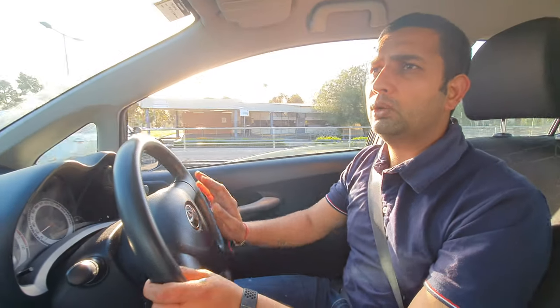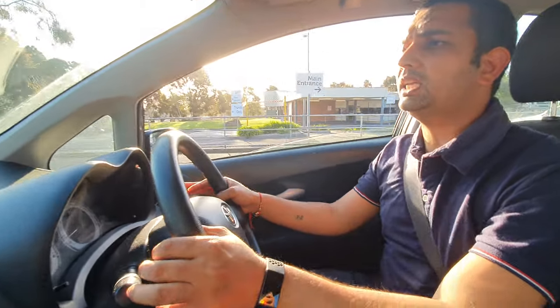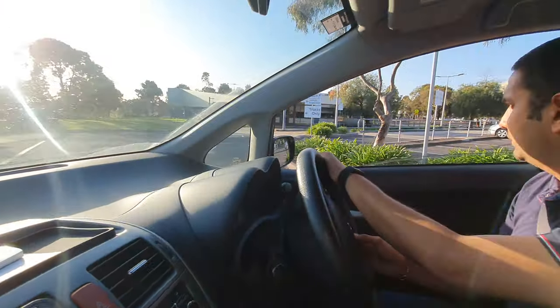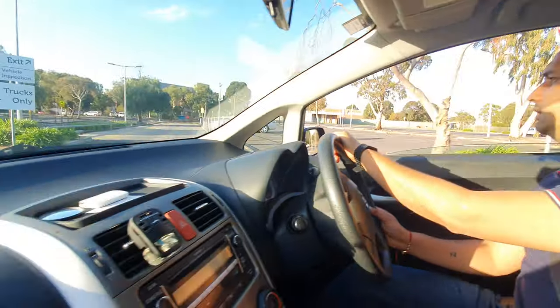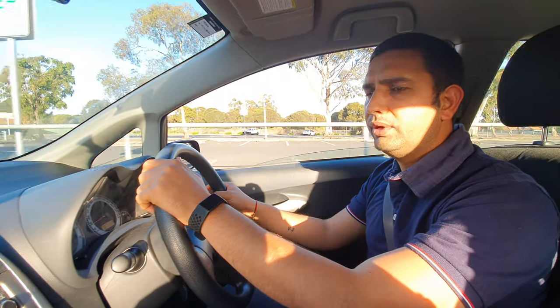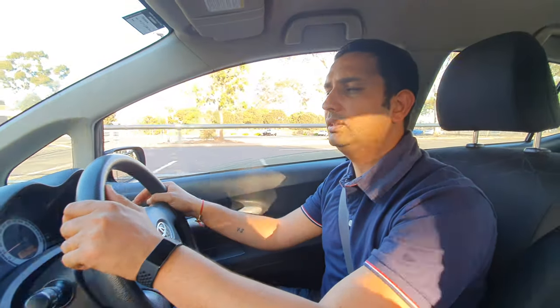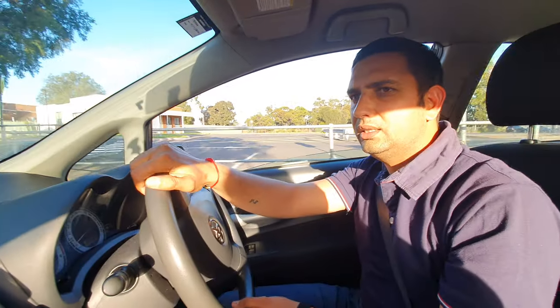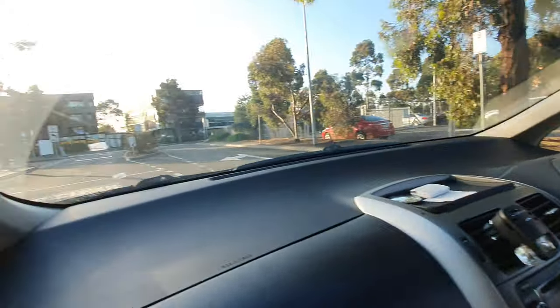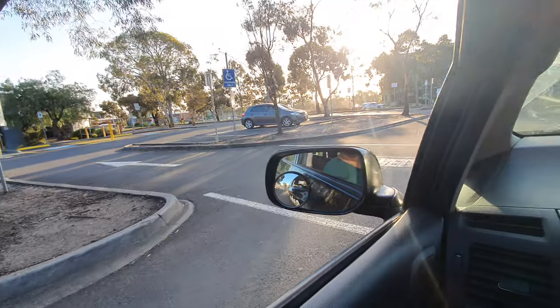Make sure when your test is about to finish, don't rush — especially in the parking area. Keep your car very slow; you don't need to give too much accelerator. It's a very busy area and people can walk through at any time. Sometimes students don't give way because they're stressed about finishing their test. Just relax. When you enter the testing area, give your left indicator.